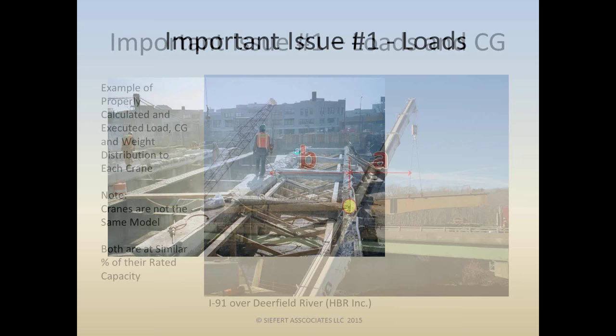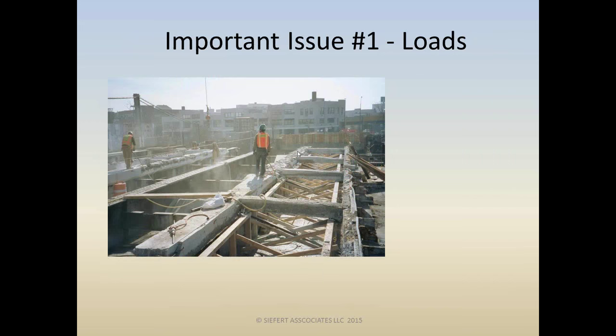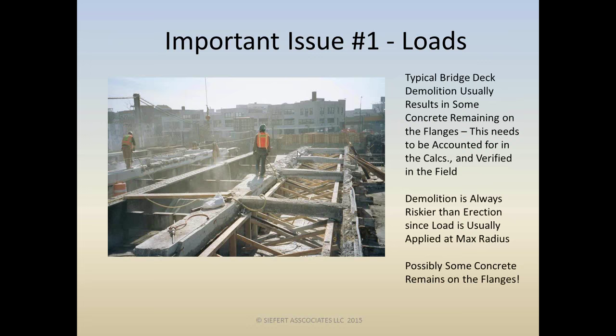Continuing with issue number one: there are a lot of subtleties with loads, especially in demolition. With a typical bridge deck being demolished, there's going to be some concrete left on the flanges initially with saw-cutting operations. Subsequently, all concrete has to be removed from the flanges by jackhammer, which is painstakingly difficult. Human nature means some concrete may remain, and you could easily double the load of the girder with just a little bit of concrete on the top flanges.